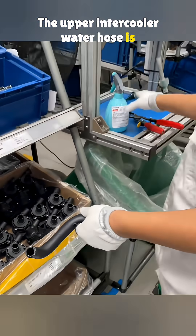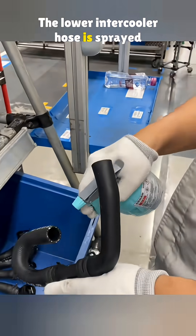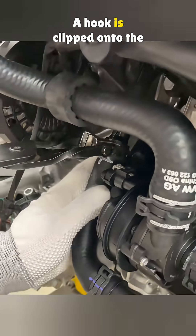The upper intercooler water hose is picked up and sprayed again. One end goes onto the pump outlet, and the other end goes onto the intercooler inlet. The lower intercooler hose is sprayed and connected the same way, with one end on the water pump inlet and the other end on the engine outlet. A hook is clipped onto the hose.